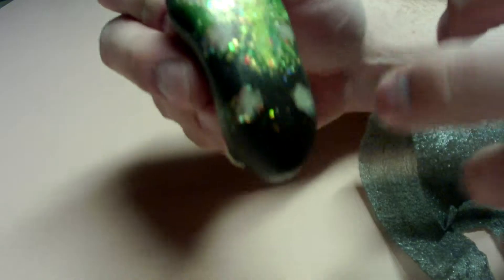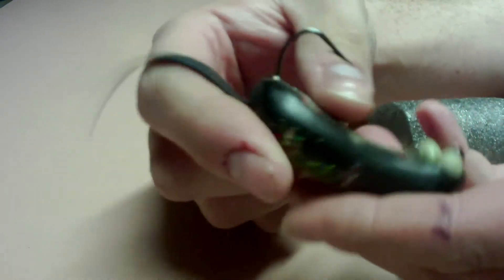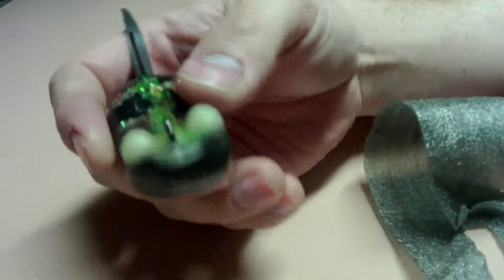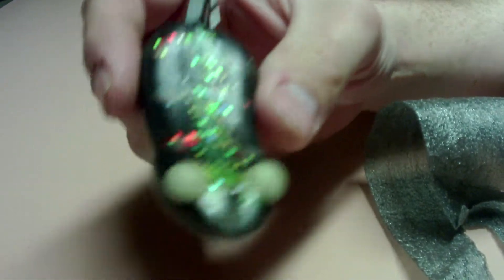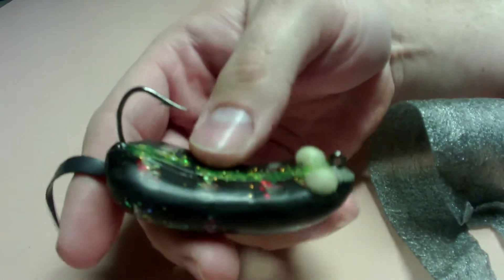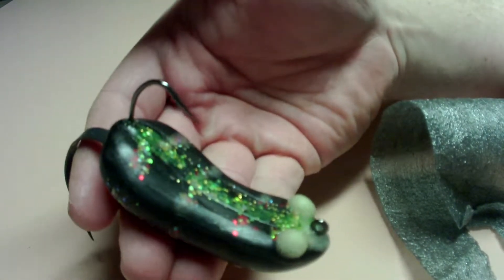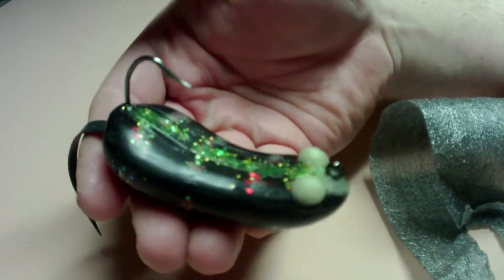It has some glow spots. Also the eyes glow, and the stripes here glow as well. All the components that go into this lure and every Cladabrath lure are made in the USA, which is pretty cool.